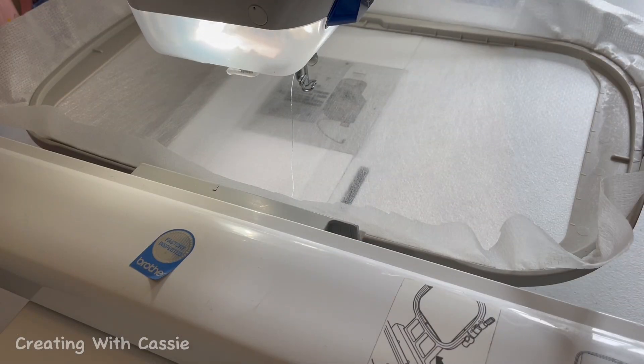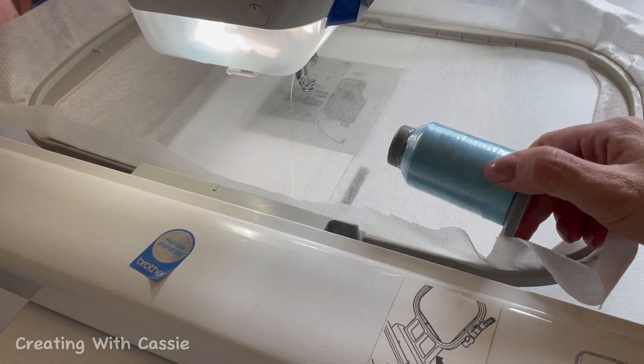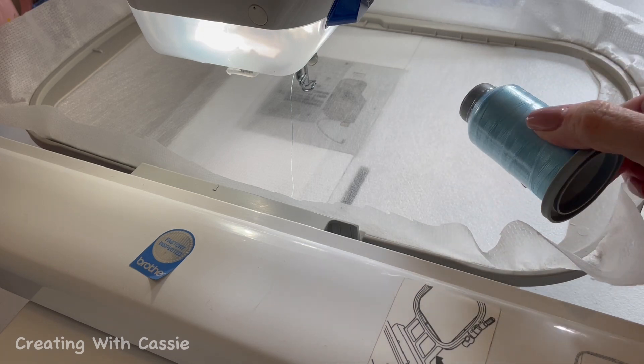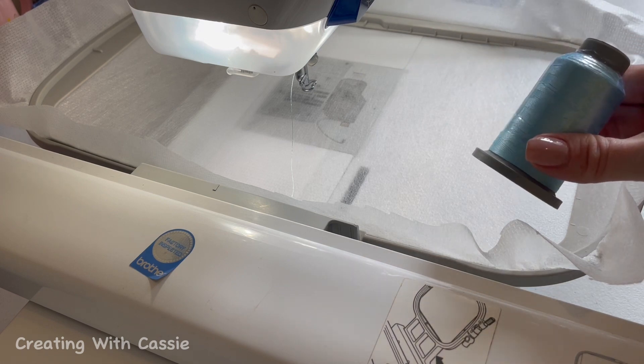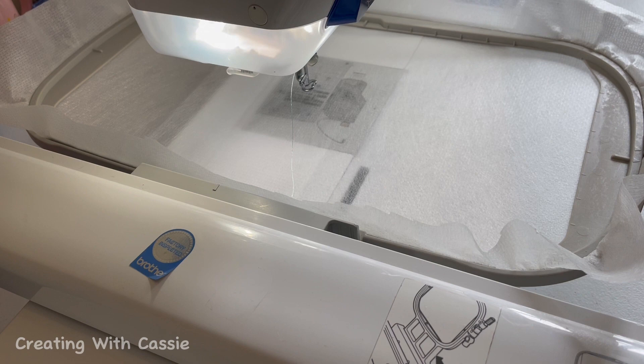I've already hooped my Light Mesh Cutaway Stabilizer, and I'm going to use the really pretty light blue thread that came in this kit. It's a glide thread — I thought let's just use it the whole time so you can see a little bit of the stitching because it's a light blue color. The very first thing you do after you have all your fabric prepped is thread your needle, and then we're going to stitch our batting placement line.